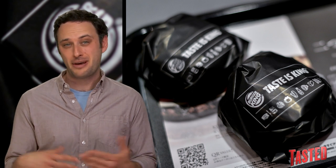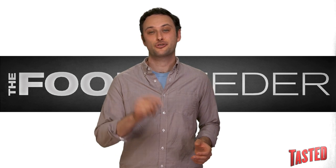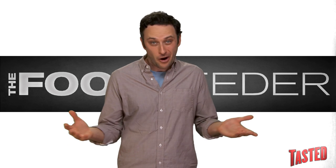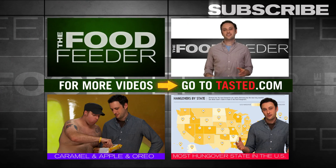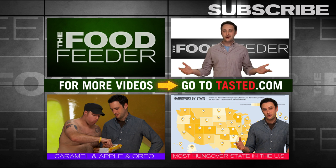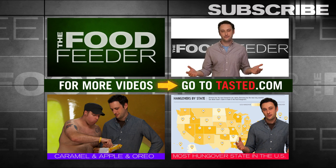Chances are you're probably not in Japan so it may not be that relevant to your daily life. A shoutout to Andreas Rosendahl for shooting us this story, even though we already kind of knew about it — but whatever, hey, we said your name, aren't you excited? That's it for us today guys, I'm Noah Galutin. Make sure you subscribe to Taste It for brand new inflammatory racial jokes about food, right here on the Food Feeder.